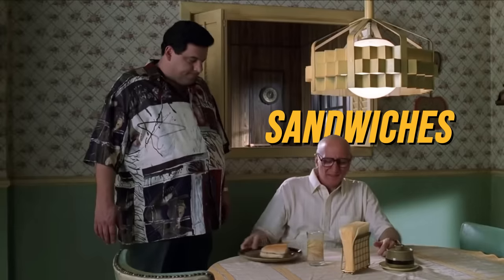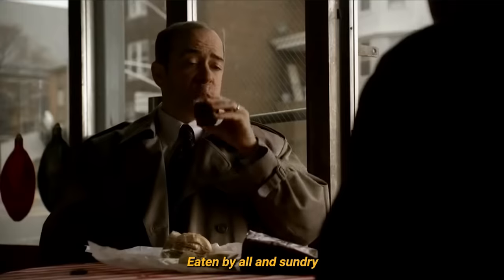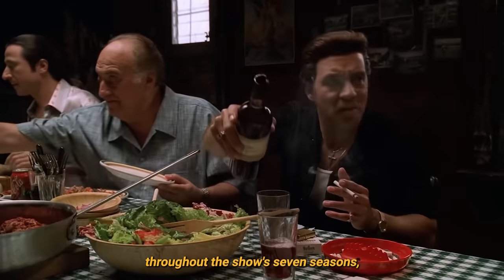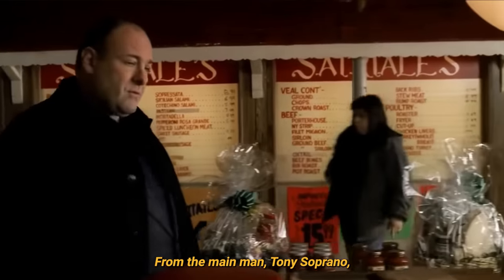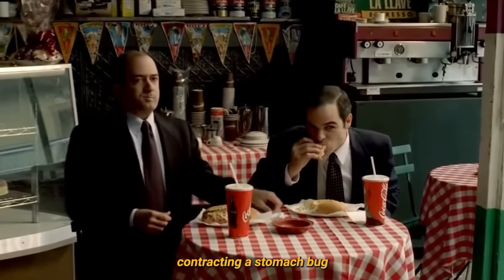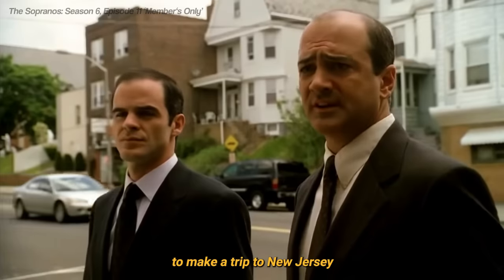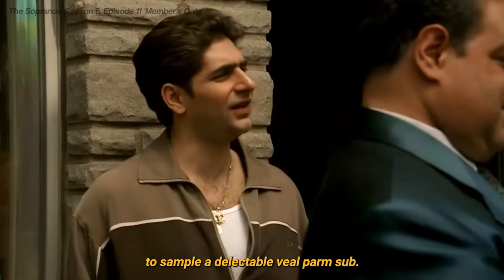Veal Parm Sandwiches, a constant companion to the characters of The Sopranos, eaten by all and sundry throughout the show's seven seasons, from the main man Tony Soprano to the Federale, Agent Harris, who despite contracting a stomach bug and diarrhea, still manages to make a trip to New Jersey to sample a delectable veal parm sub.